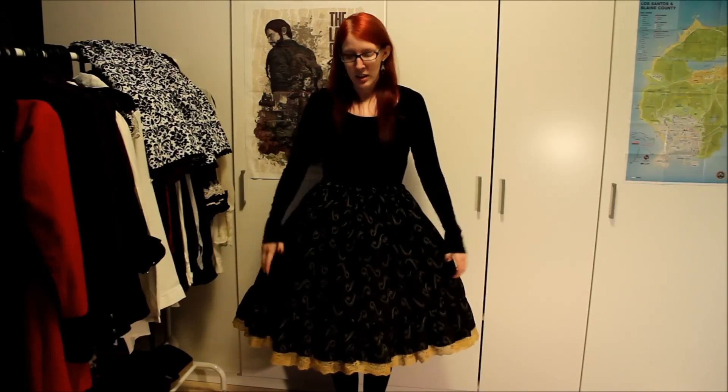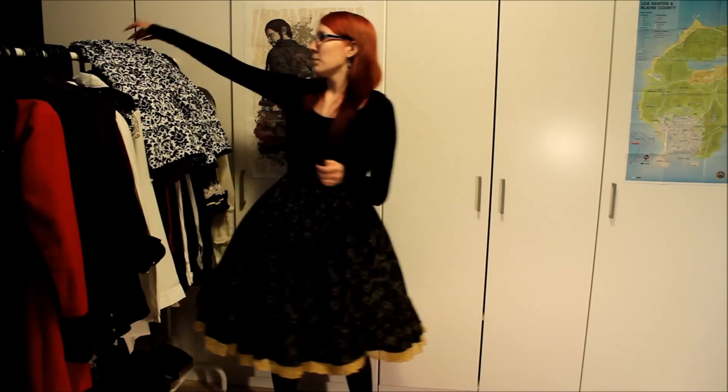Now the filming of this took 7 hours, but that was because I was explaining what I do while I was doing it, finding camera angles and stuff like that. But the actual cutting and sewing of this skirt will take you about 2 or 3 hours, maybe a bit longer if you're ruffling by hand. But if you want to, you can just make it without the ruffle.